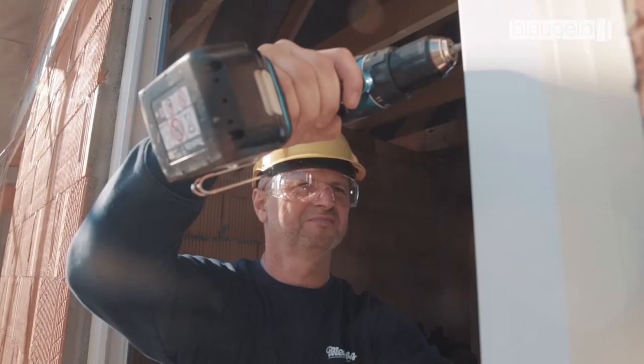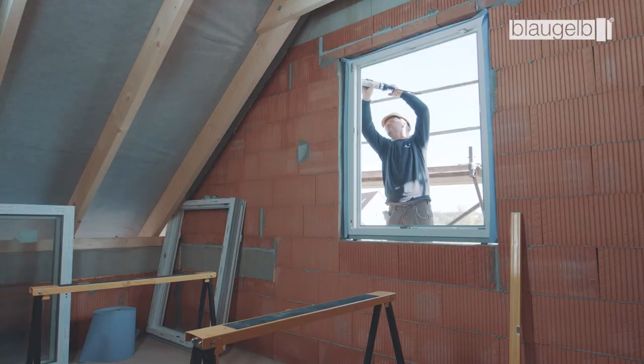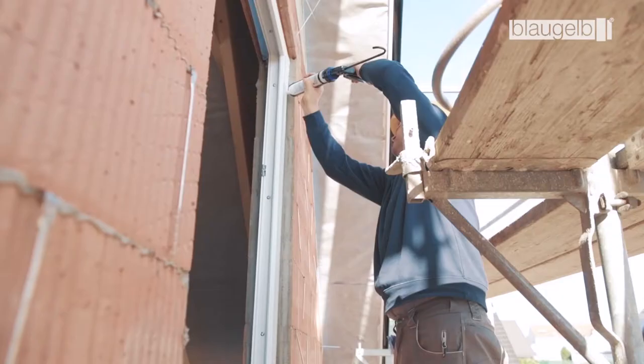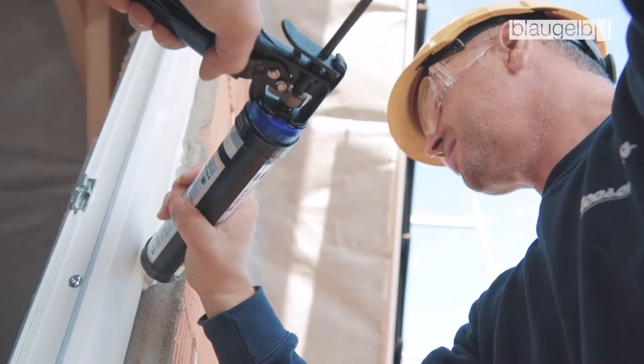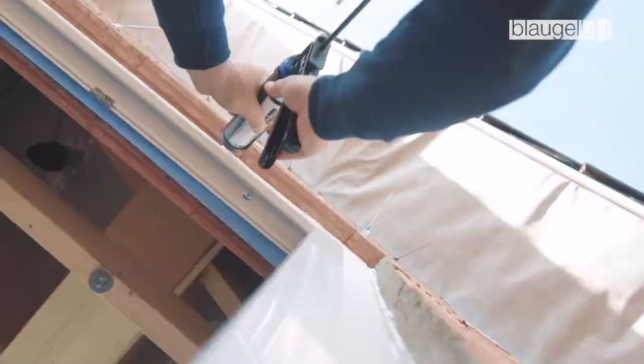Backfill the joint with a cord round three sides, making sure that the joint depth created is half the joint width. Apply the Blaugelb sealant, for example Blaugelb Silicone Alcoxy Uni Plus, using a manual pressure gun or a cordless gun. Then level and smooth out the sealant using a stopping knife.